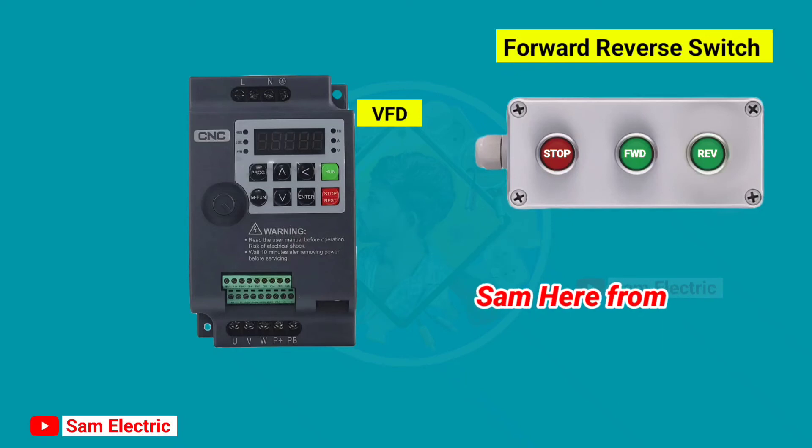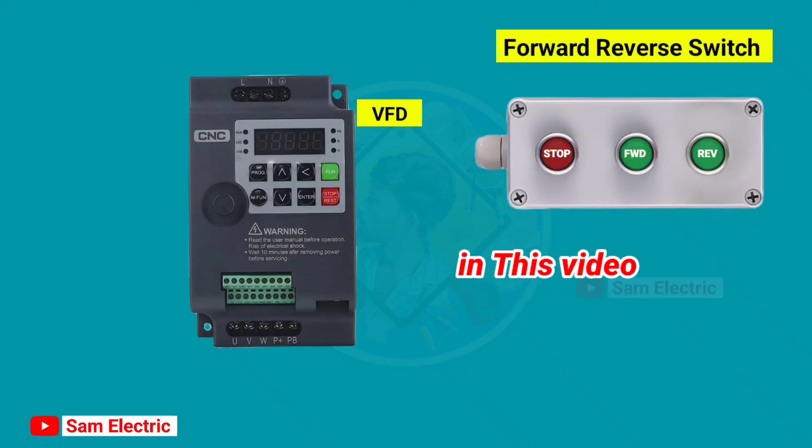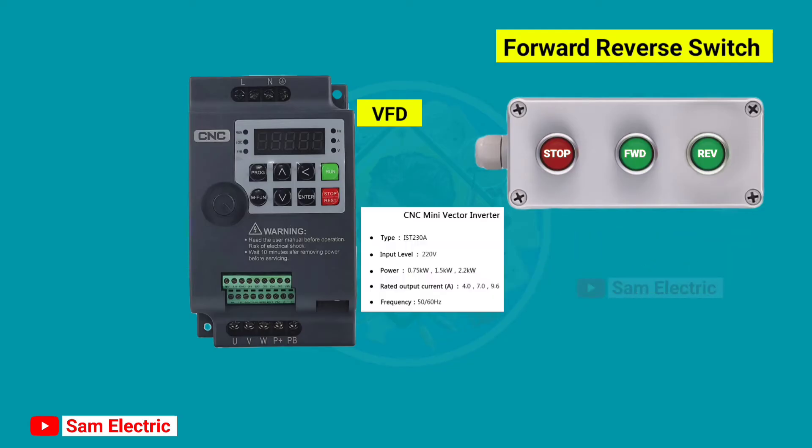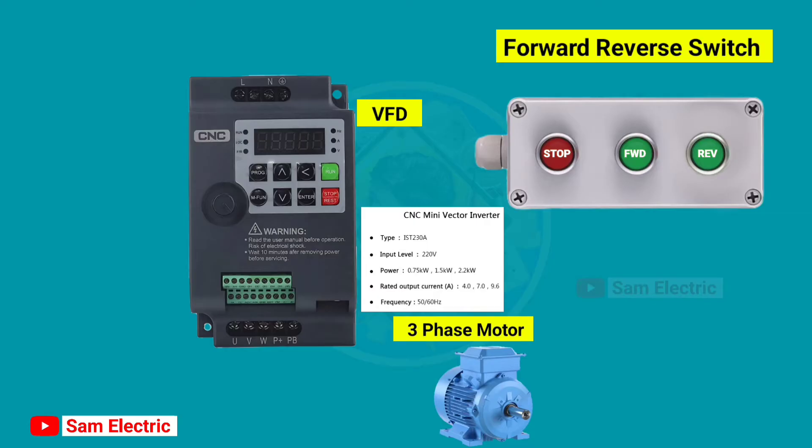Hello guys, Sam here from Sam Electric. In this video, I'll show you how to connect a forward reverse switch with a VFD. Here I'm using a single phase 220 volt CNC VFD, a three phase motor, and a forward reverse switch.